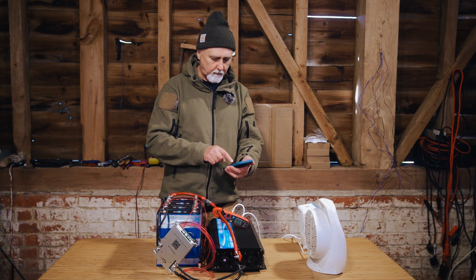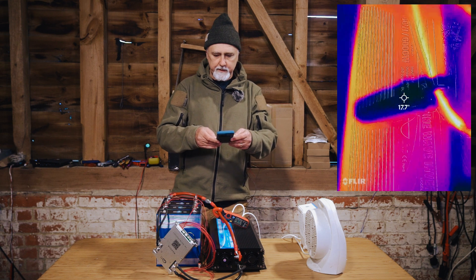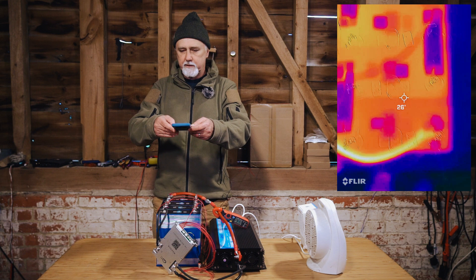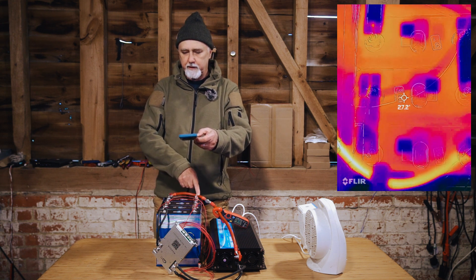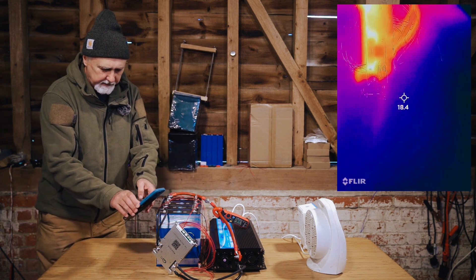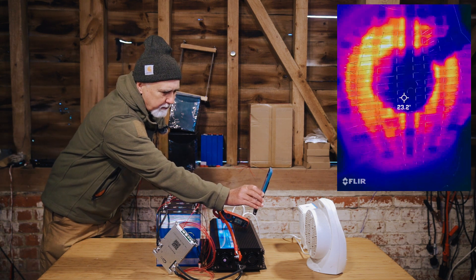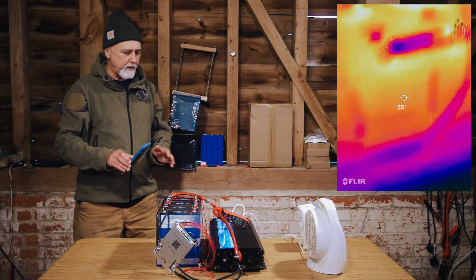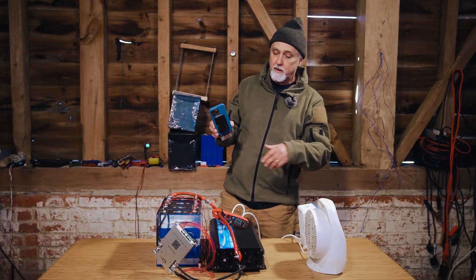I've got my FLIR camera and I'm doing a screen recording. This is the inverter — you can see this pretty hot join there. Looking at the BMS, the red cable here is the hottest and the black cables are hot. If I turn this sideways and look into the BMS, you can see it's got pretty hot in some places. You can see the hot parts of the fan heater for comparison, and inside the BMS there are some pretty warm components. But we're on around 160 amps.